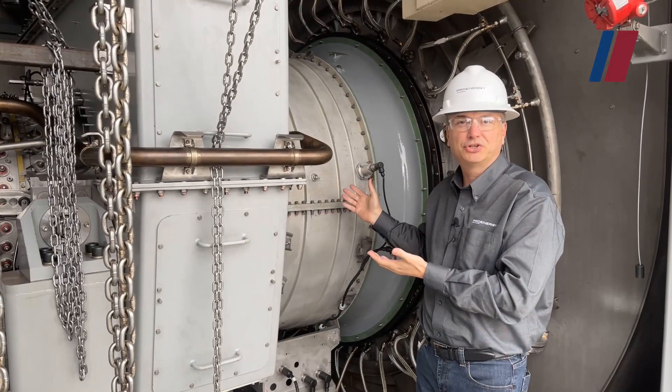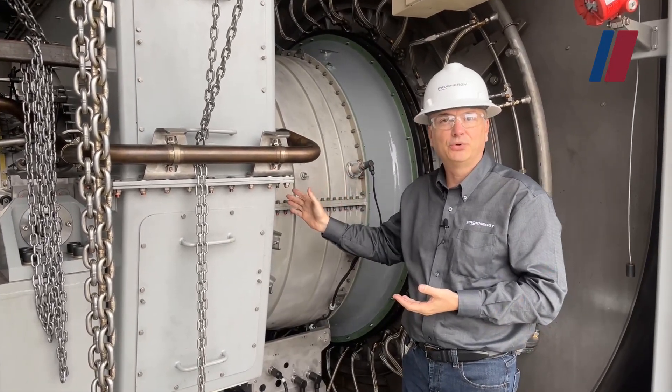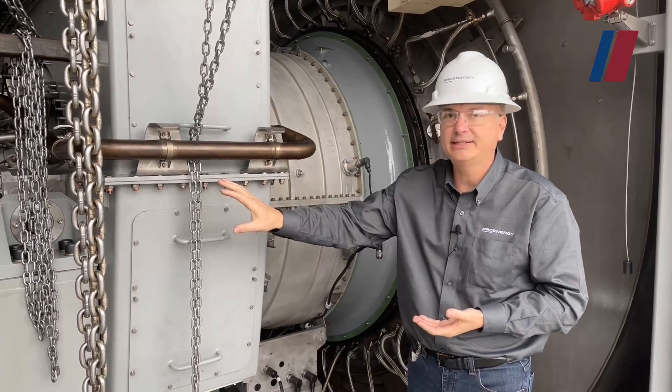In this section, let's talk about the low-pressure compressor, the LPC. This is a five-stage axial flow compressor and its purpose is to create a boost for the HPC.